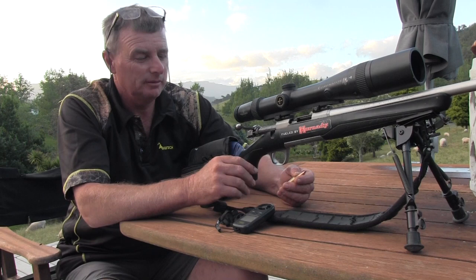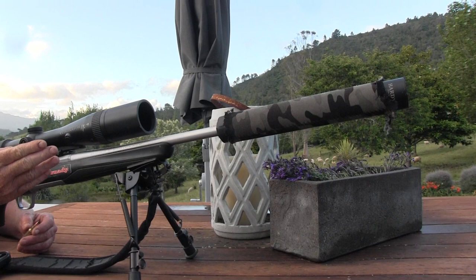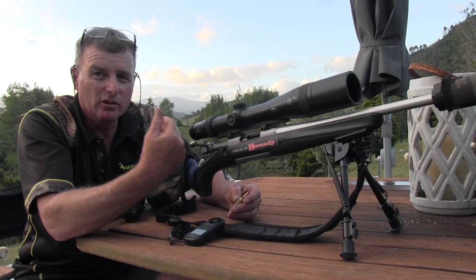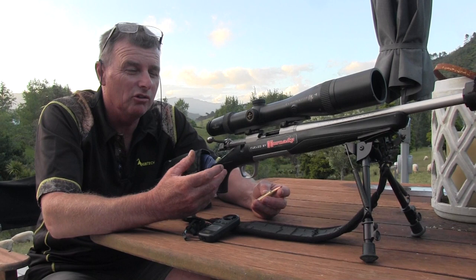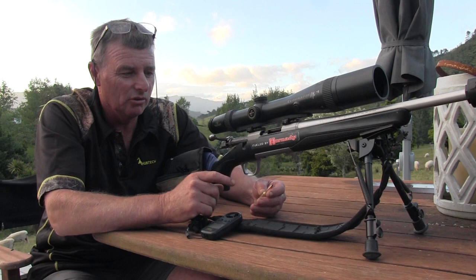We've got a silencer on here, which I think is quite important with a magnum, because if you fire this gun without the silencer it's like someone punches you right in the face. That's the last thing you want when you're out hunting trying to get accuracy - if every time you pull the trigger you're scared the gun's going to hurt your shoulder, you just get worse and worse at shooting. But you can fire this gun all day with the silencer on and it's great.